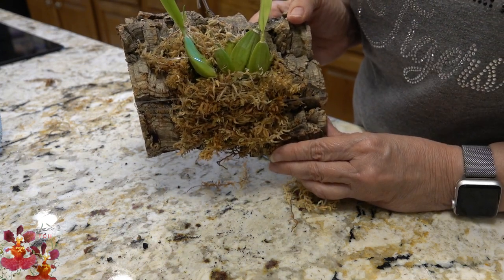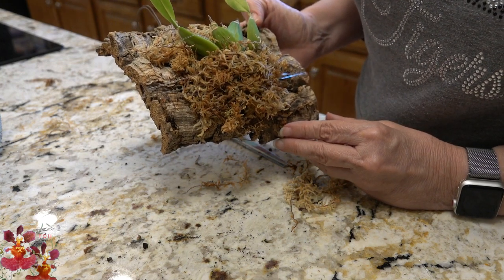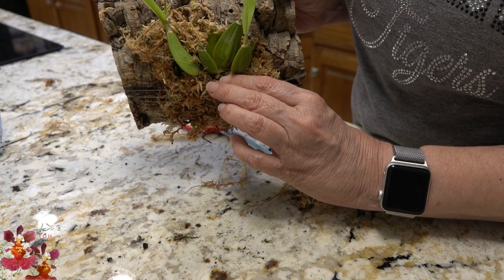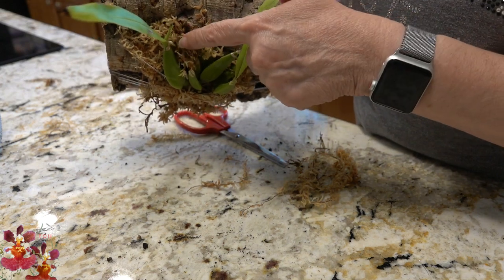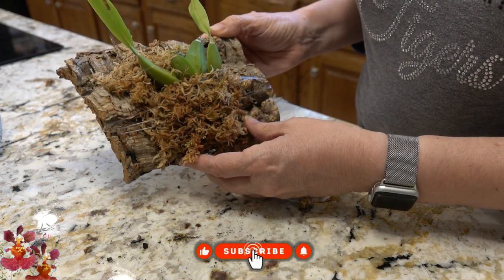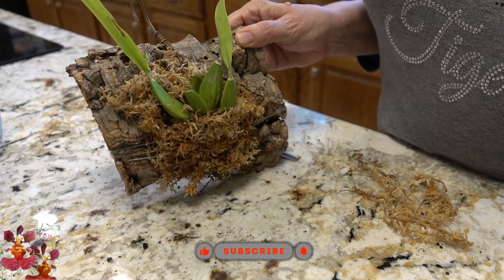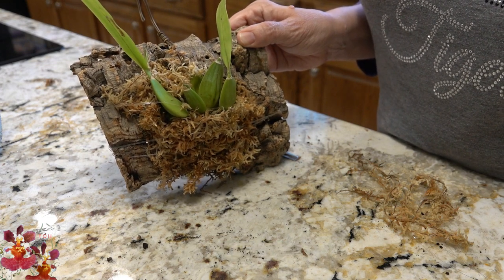This one will have to stay under the grow lights for the winter, but in an upcoming video I'll try to remember to give you a status update on this one. We will especially be watching this new little growth down here and checking in on the root system that's coming from the top of the pseudobulb. Thanks so much for watching. If you enjoyed this video or learned something new, please give it a thumbs up. The subscribe button will be coming up in the bottom right-hand corner of the screen — talk to you next time.